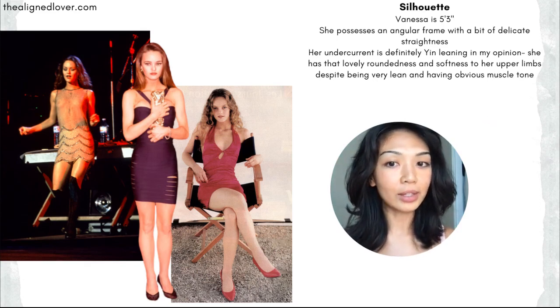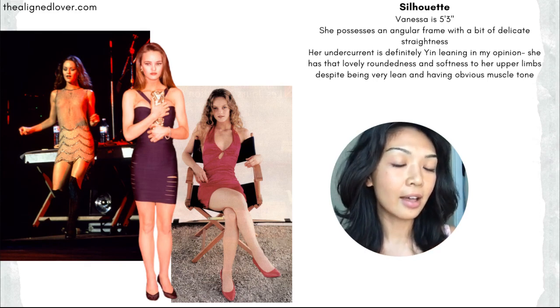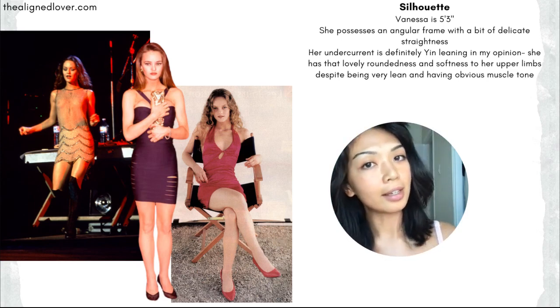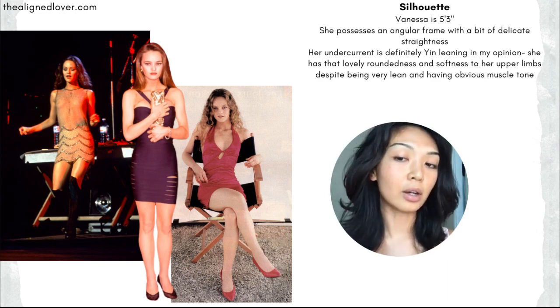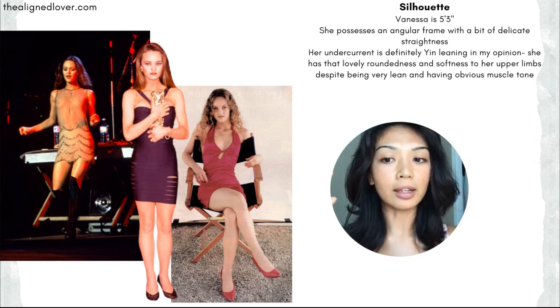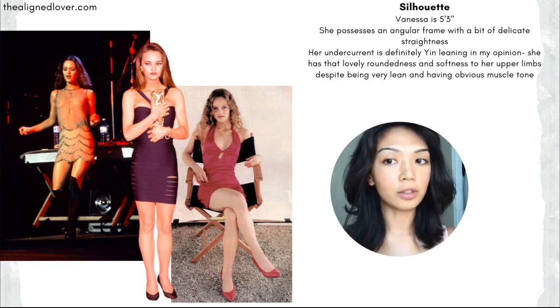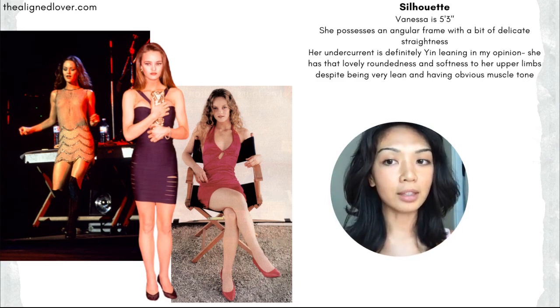As always, let's start with a breakdown of silhouettes in terms of yin and yang. Vanessa is five foot three inches tall, making her quite petite, so she is yin in size and scaling. She also looks very compact and trim. This is due in part to the ratio between her head and her shoulders, her head and the rest of her body. People who are shorter but have a smaller head compared to the rest of their body tend to look a little bit more elongated, but Vanessa is clearly on the more petite side.